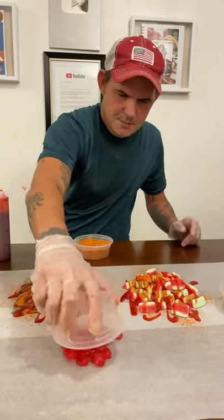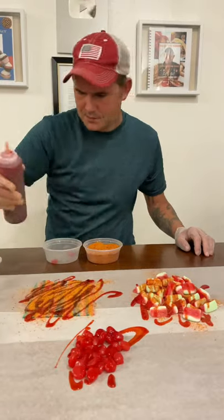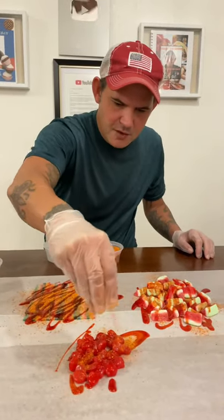Let's do some Gushers. Use my mango Chamoy. Just like everything else, top it off with the Tahini.